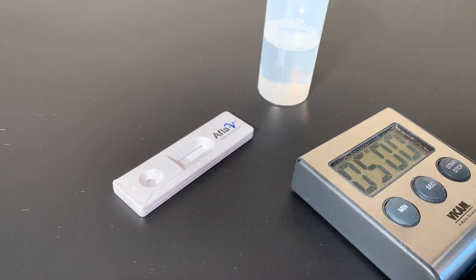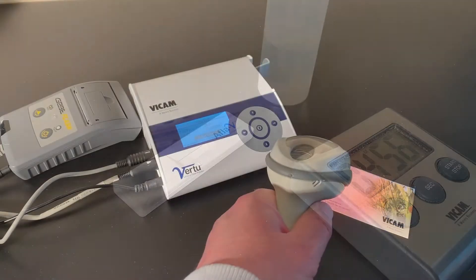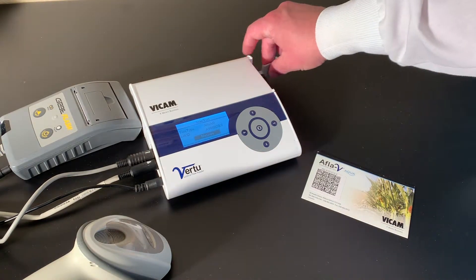Place the strip on a flat surface for 5 minutes. While waiting, scan the Virtu calibration barcode for the AFLA-V Virtu test.